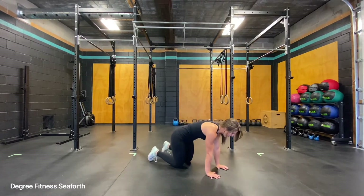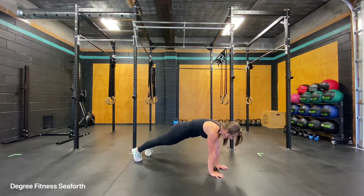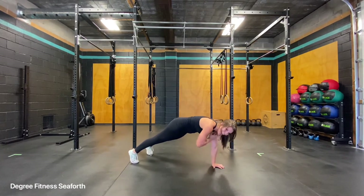You'll be in a regular plank, your hands are underneath your shoulders extending the legs back. Keeping the hips slightly tucked, push the floor away and then bring your opposite hand to your opposite shoulder, alternating each time. Making sure that the hands come right back down where you grabbed them.